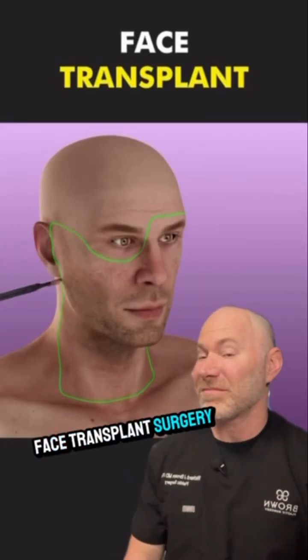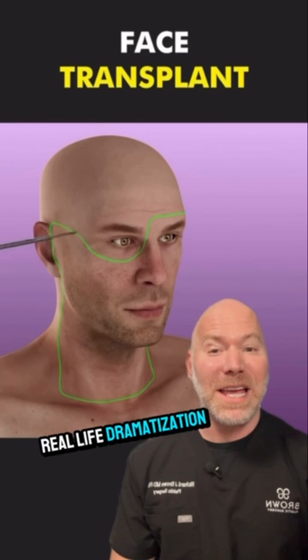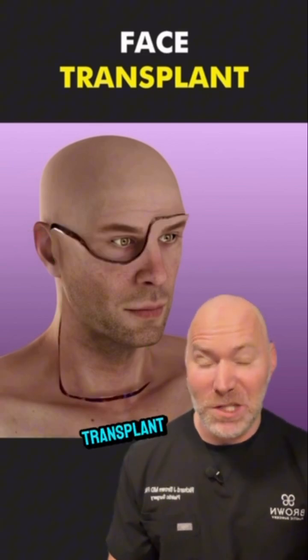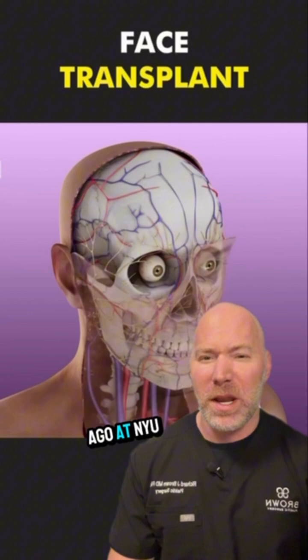This is how face transplant surgery is performed. This is a real-life dramatization of a face transplant, including an eye, done on a man named Aaron James about a year ago at NYU.